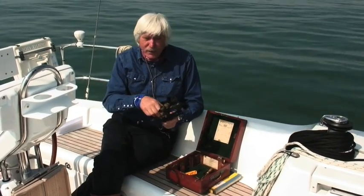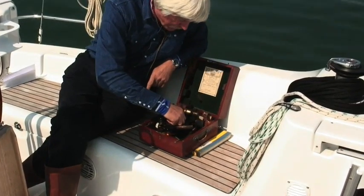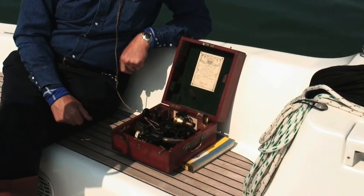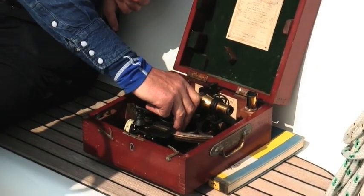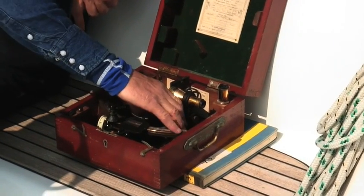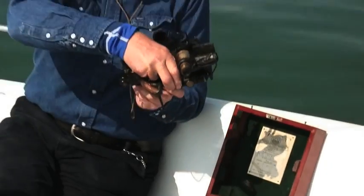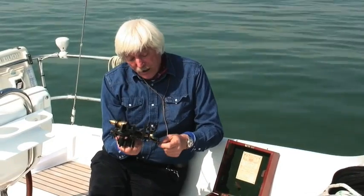I'm going to show you how I lift it out of the box. It sits on its feet like that. It's important how you pick it up, because it's a precision instrument — don't just grab it and lift it. Lift it by the frame, this bit, as far as you can, and keep your hands off the quadrant because you'll mark it. There we are, I've lifted it up like that, and I've worked it around until I've got the handle in my right hand.